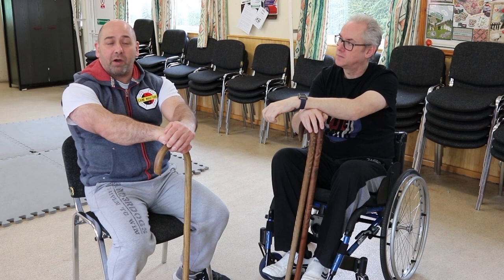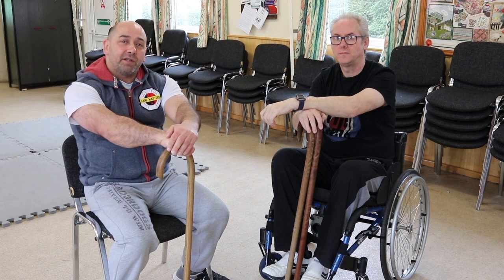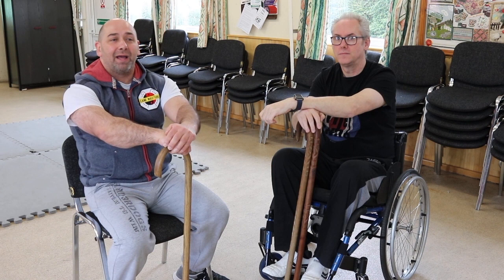Quite often you'll see people where the arm will drop or be in the wrong position. I'm utilizing all of my body for the strikes — using my legs, my hips, my shoulders, as well as my arm and the final wrist motion to get power in the strikes.